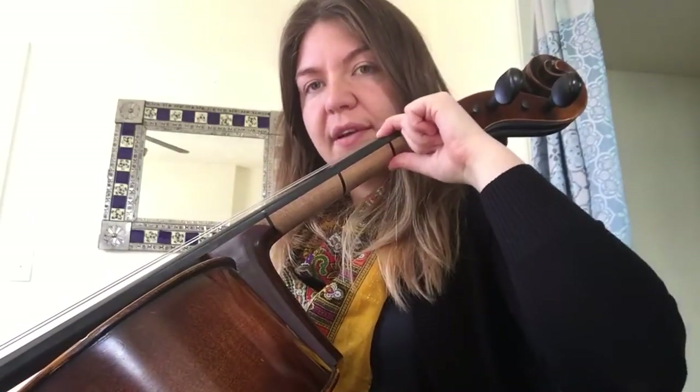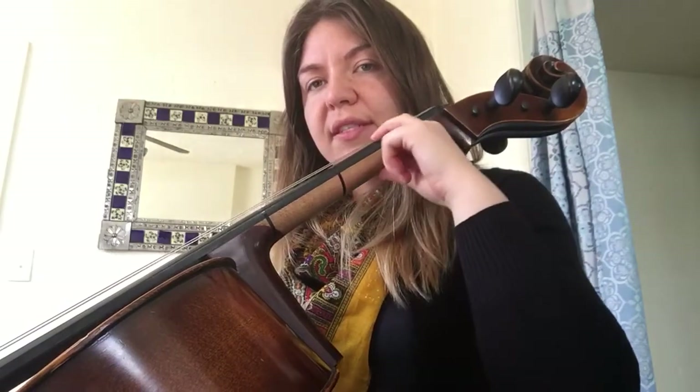Make sure your thumb follows you every time — shift up, shift down. Now let's try it using our bow on our cello to see if we can play and shift at the same time.